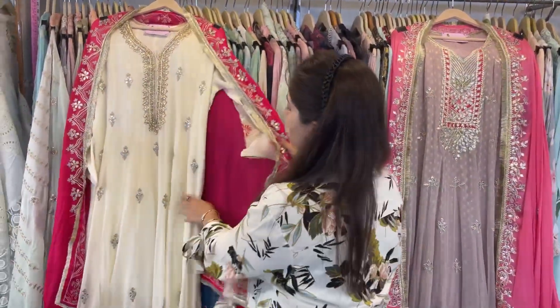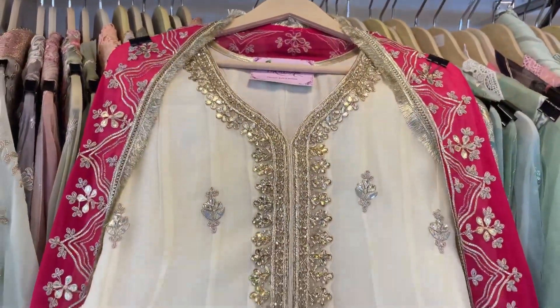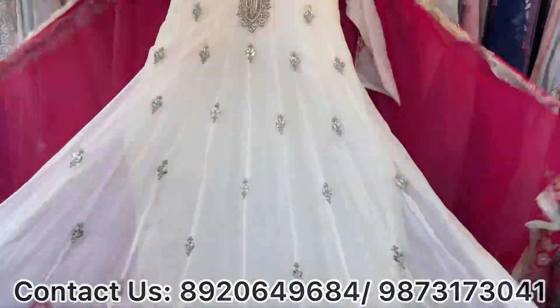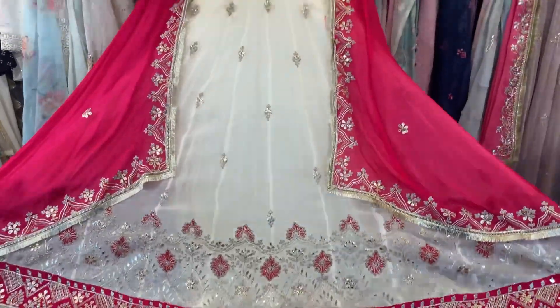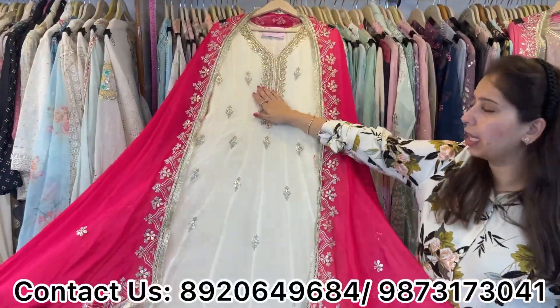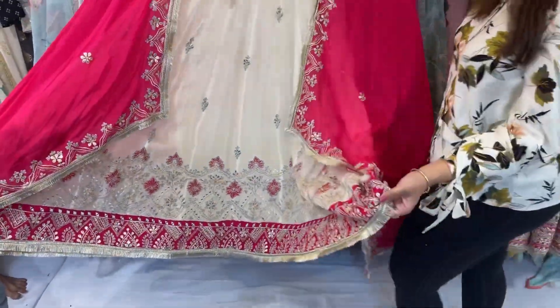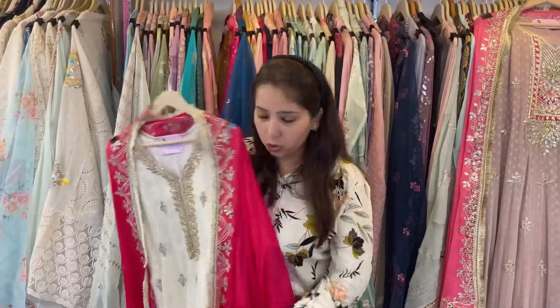Next design: this will be pure chinon with total handwork neckline. It has a very good flair and comes with total sequence work and zari work concept, with a contrast dupatta. Two to three colors available. Look at the flair of the gown and the beautiful handwork neckline — a beautiful concept in simple smart pieces, suitable for both small and big functions. Perfect if you are looking for ready-made Indian attires.